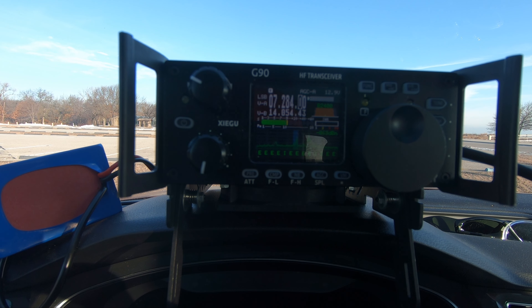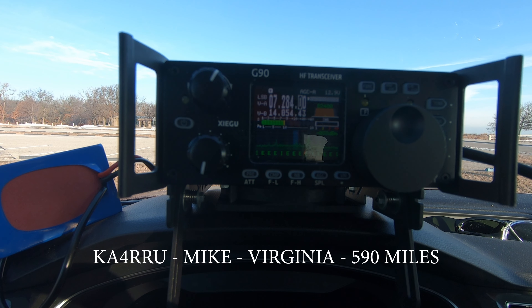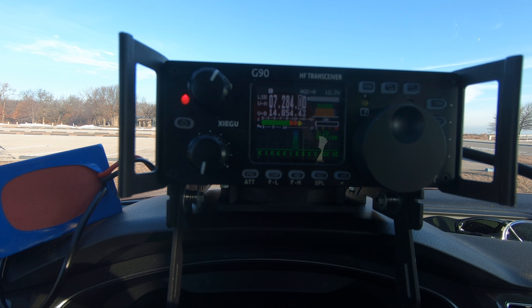QRZ, Whiskey Quebec 9 Foxtrot, Parks on the Air. Kilo 9 Sierra Juliet Sierra — copy 5 and 8 here into Illinois. Kilo 9 Sierra Juliet Sierra, I've got you 5-8 as well in Southeast Indiana. Thanks for the 5-8 into Indiana, have a great weekend and 73. QRZ Whiskey Quebec 9 Foxtrot. Whiskey Bravo 8 United Bravo Radio — 5 and 8 here in Illinois. QSL, 5-5, Ohio. Thanks for the 5-5 in Ohio this morning, have a great weekend and 73.